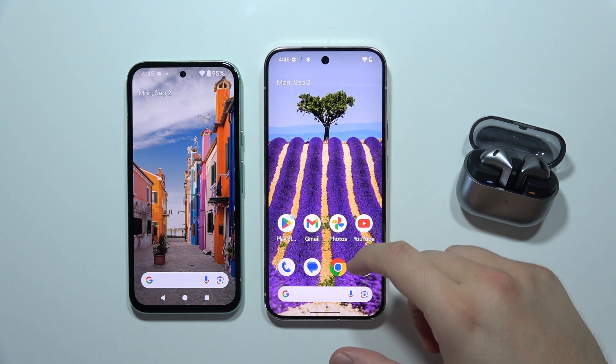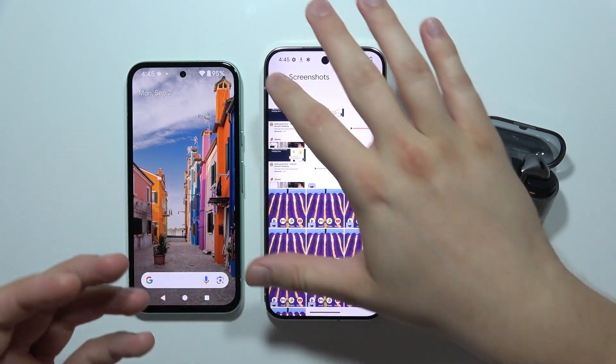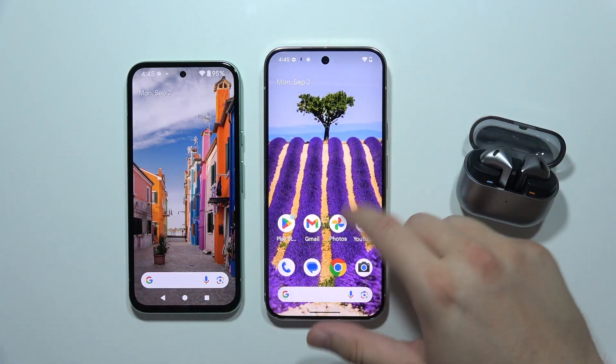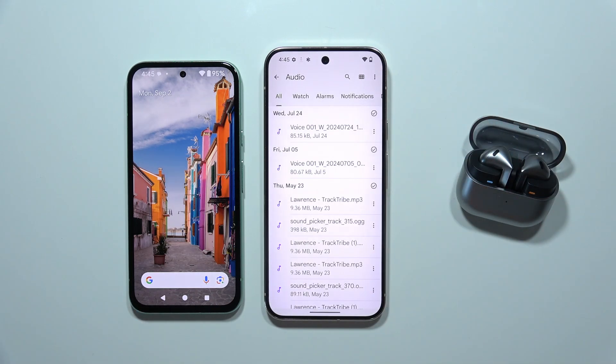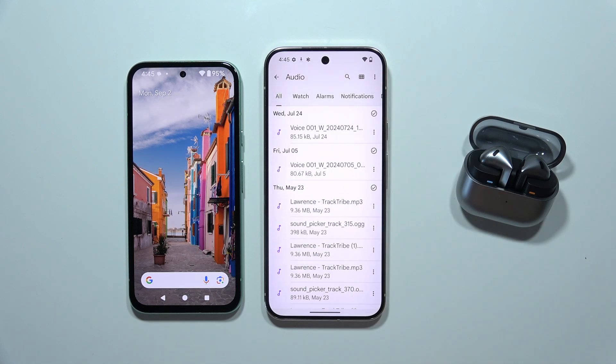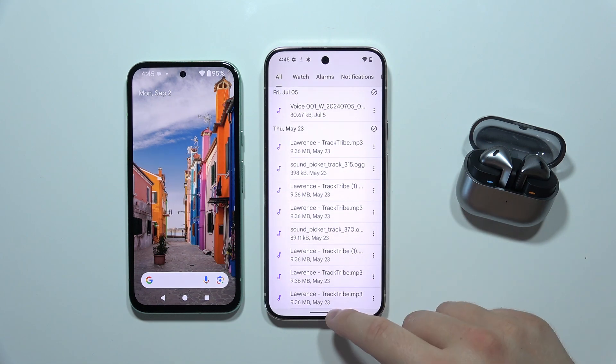Now if you are looking for the transferred data, you will find photos and videos in Google Photos, and other files — like audio — you can search for in Google Files. As you can see, that's everything that was just sent. That's all, thanks for watching.